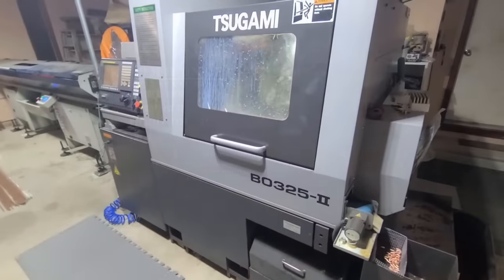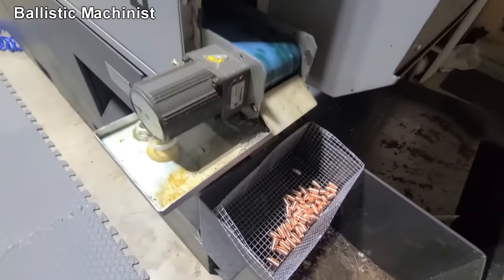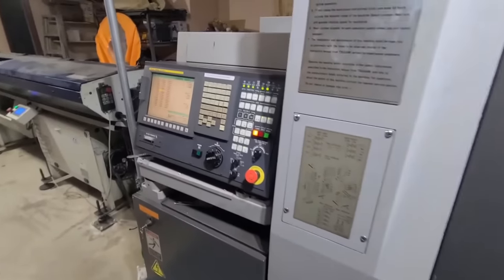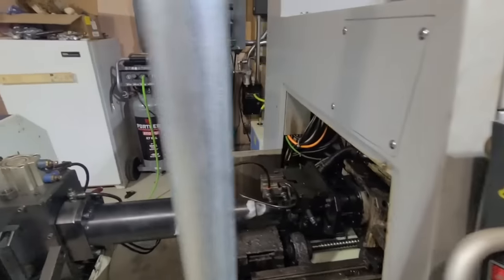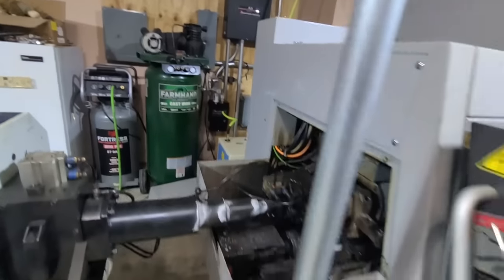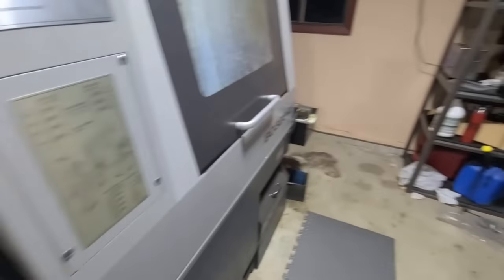Tim could not find anyone to manufacture the bullets for him, but he didn't give up. He ended up making a huge investment in buying his own equipment, such as this Swiss lathe. With this impressive machine, he can turn out one bullet every 40 seconds, and it's automated — this machine can run 24 hours a day unsupervised. It also has the capacity to make 12-gauge slugs, and he told me he also has plans to make .40 caliber, 10mm, and .45 ACP, so I'm looking forward to seeing that.